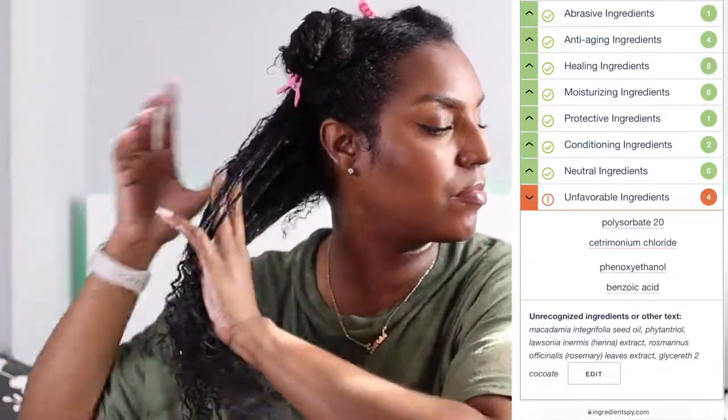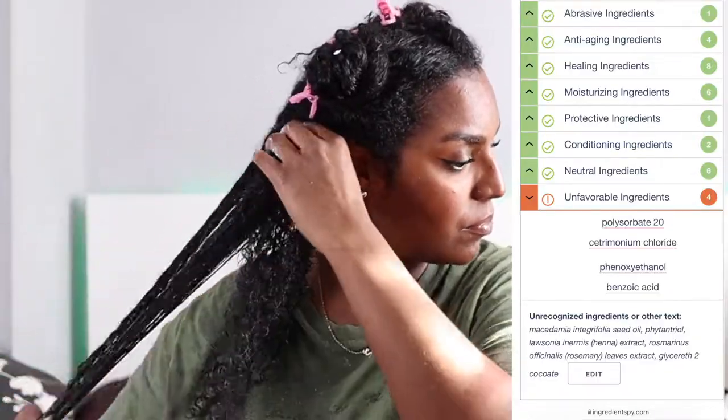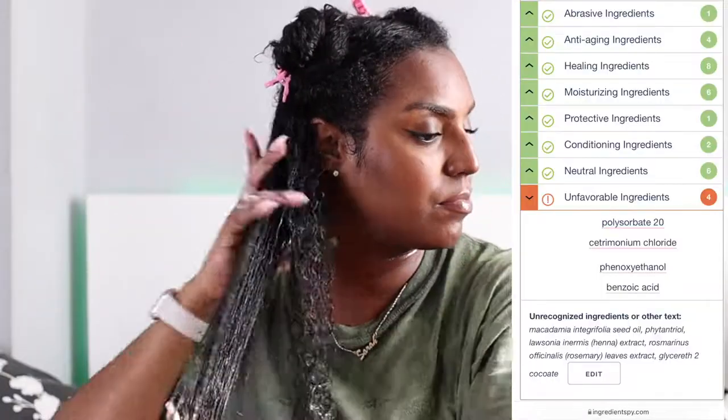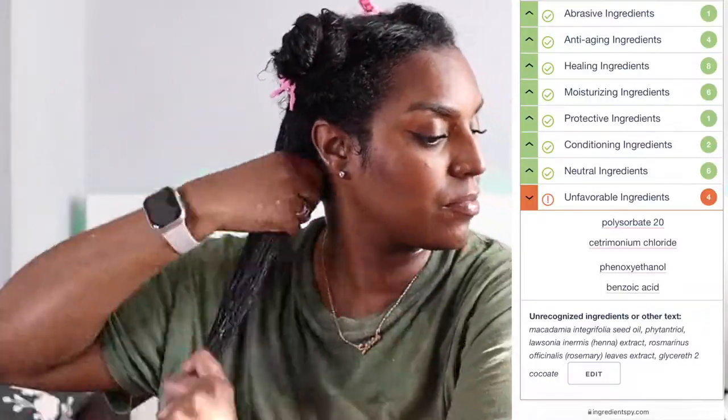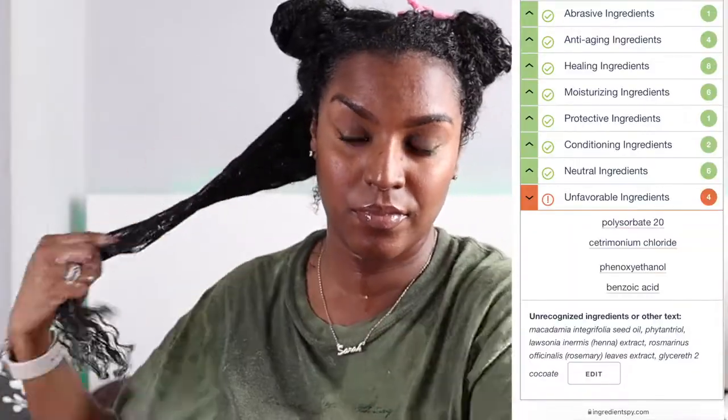I do recognize a few of those unrecognized ingredients myself — macadamia seed oil, henna extract, and rosemary leaves extract. I have no idea why the system didn't pick them up, but those are supposed to be fine for the hair as well, so there weren't any damaging ingredients.